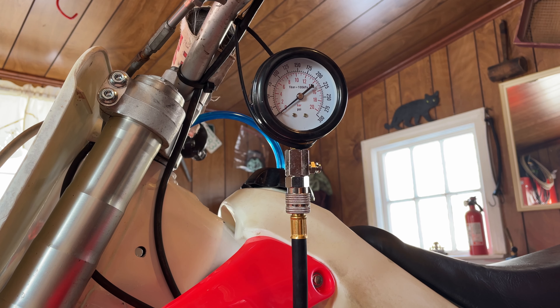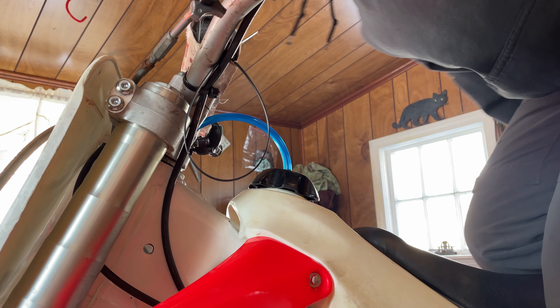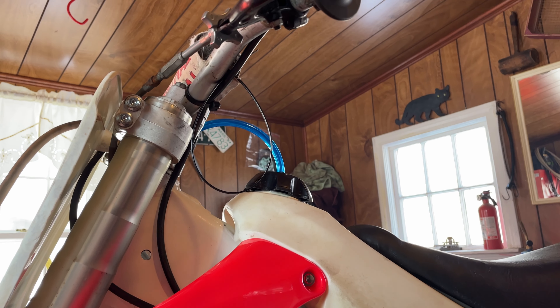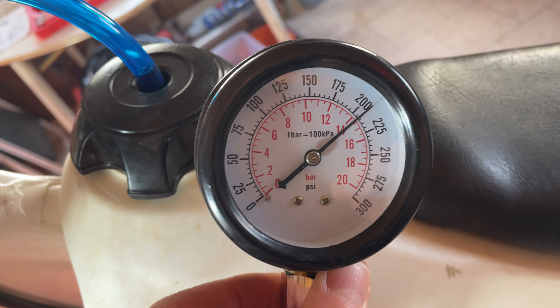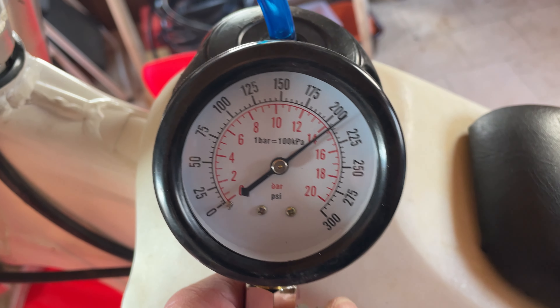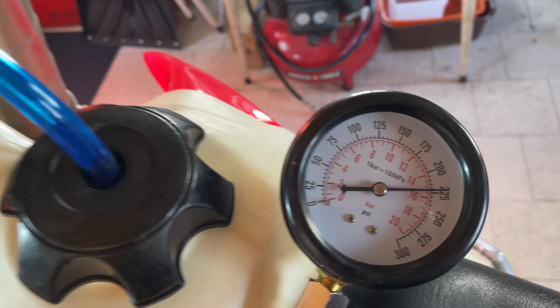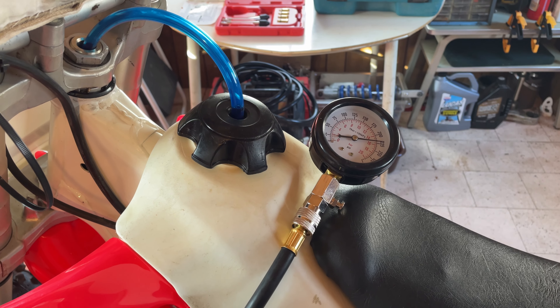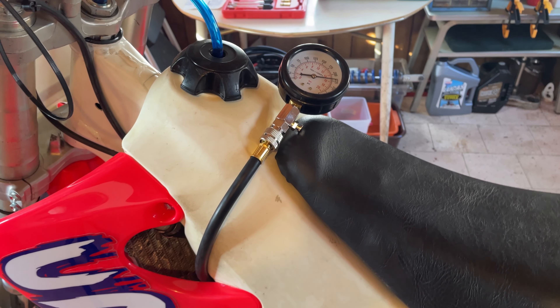Now that we've got some heat into it and let it run for five or ten minutes, let's recheck compression. That seems crazy to me — let me do it one more time. Second test — we're almost up to 225 PSI. I'll have to look up what spec is on this thing, but I don't know if I should be scared of that number or happy with that number. You let me know while I'm researching it — but I'd say compression, we're still good.